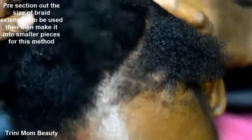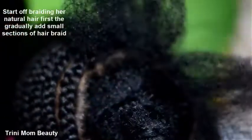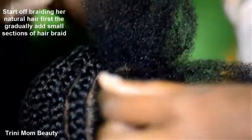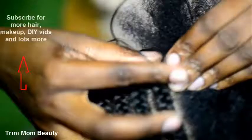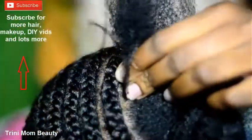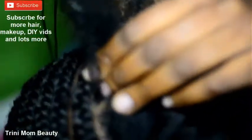Before you start braiding, make sure you section out your braid in the size you want, then start sectioning out smaller pieces. I did three small pieces and about five or six bigger pieces. Because of how coarse her hair is, I didn't start braiding first — I actually started with a small piece of braid because of the thickness of her hair.